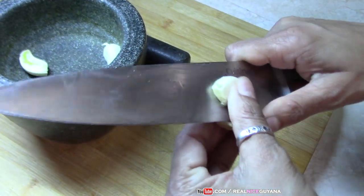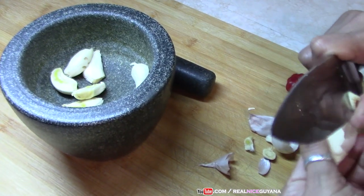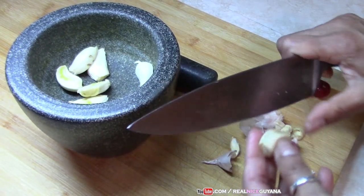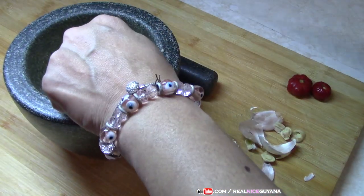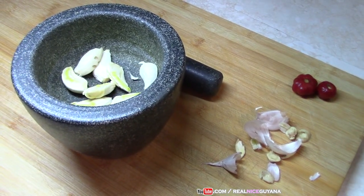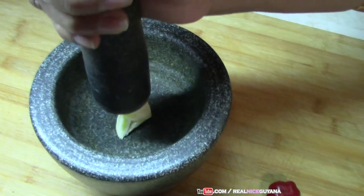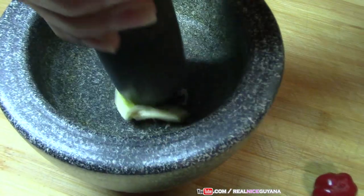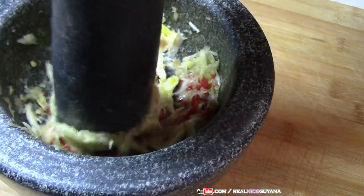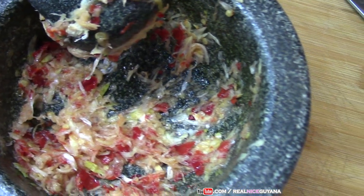We're using about five cloves of garlic for this recipe. Some people have probably never heard of mango curry. You have mango curry, and you even have corn curry as well — ever had corn curry? Alright, so this is all ground — pepper and garlic.